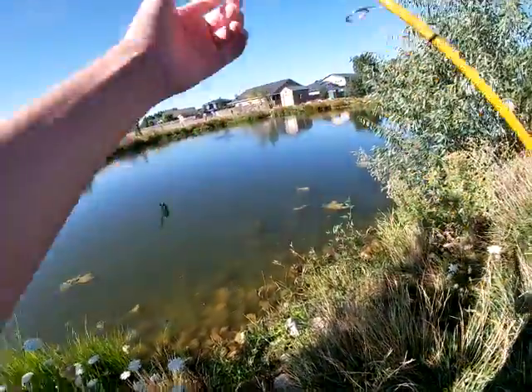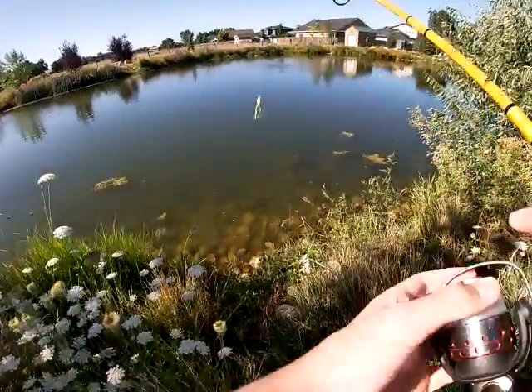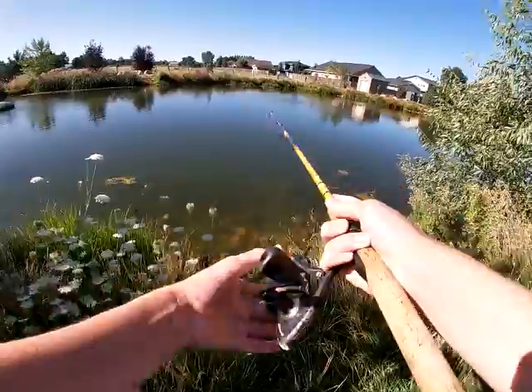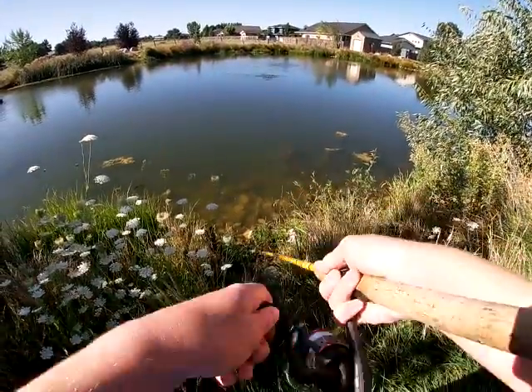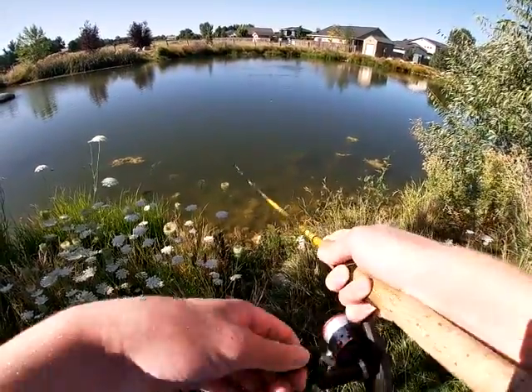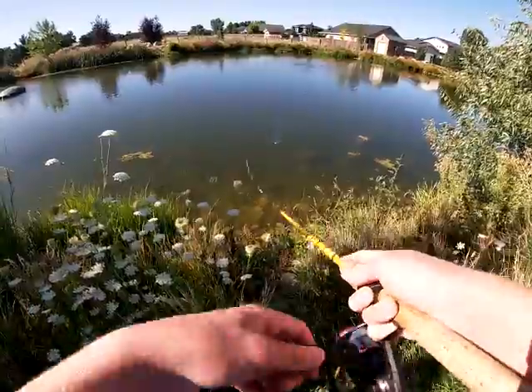I'm throwing this on eight pound monofilament, so I've got to be very conscious about where I'm throwing. I'll be a little more careful. I can walk the frog underwater just fine — oh, I had it for a minute!